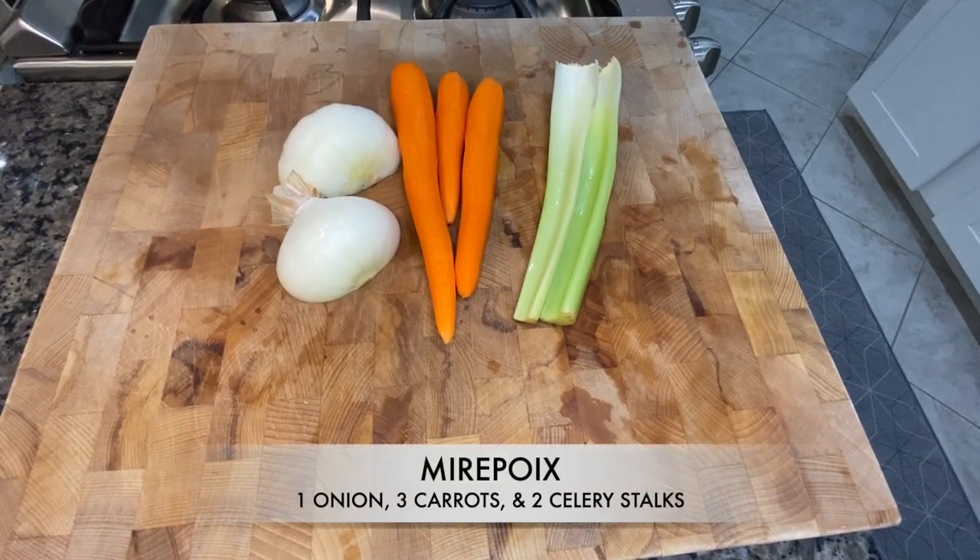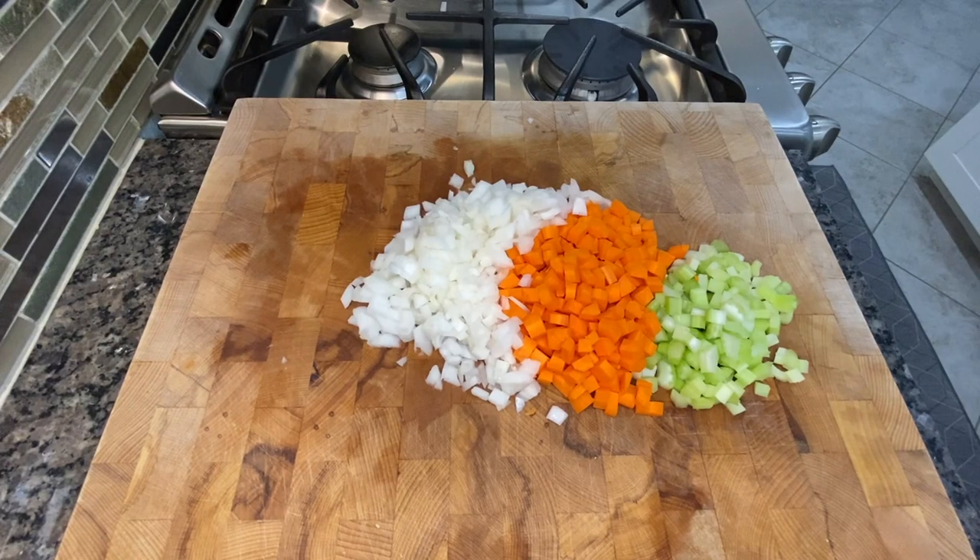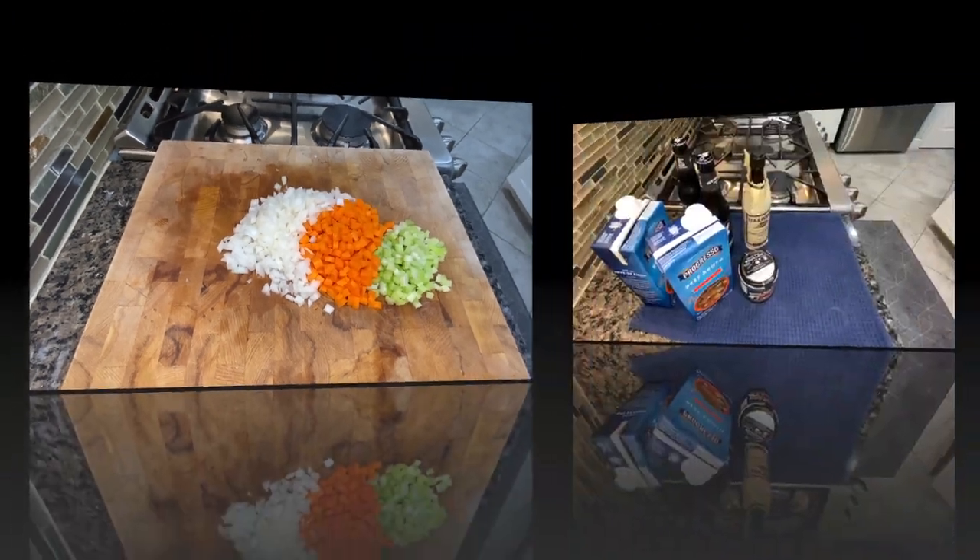Next we're going to bring in our mirepoix — onions, celery, and carrots. That's going to be the base of our dish, so quickly chop those up and we're going to get this dish started.